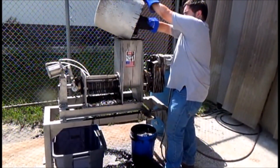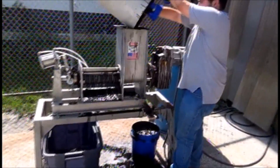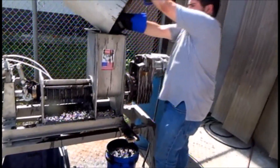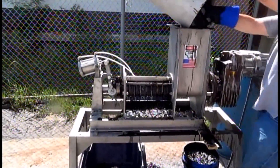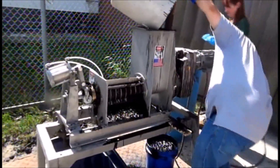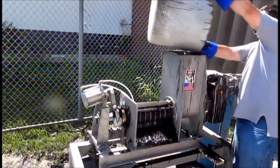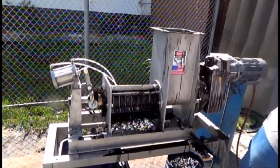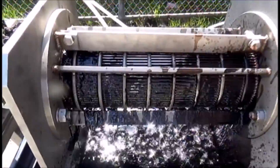Yes, Vincent does specialize in making vapor-tight presses. We would use an explosion-proof motor. We would have an airtight cover over the screen and also over the cake discharge. Everything where the solvent is going would be sealed. With a solvent, we can go to a very fine slot width.